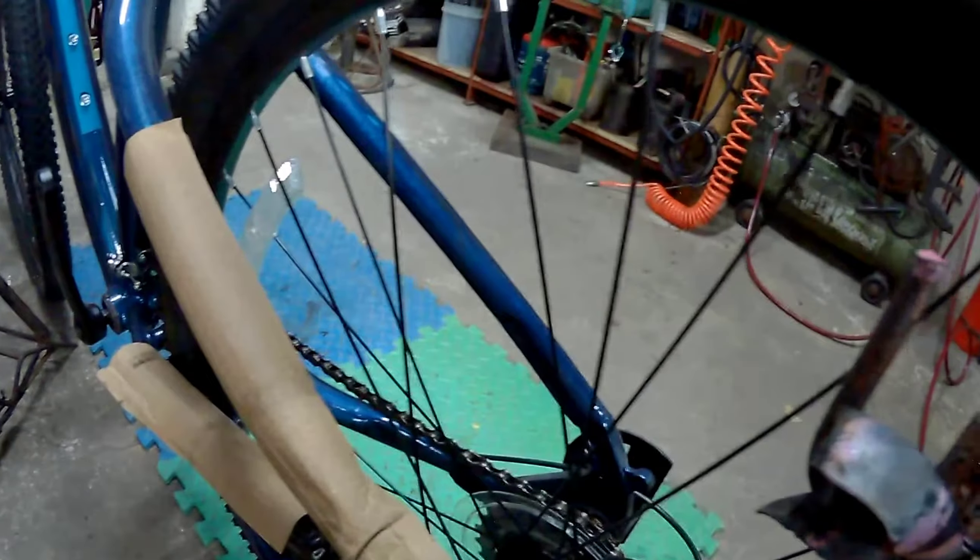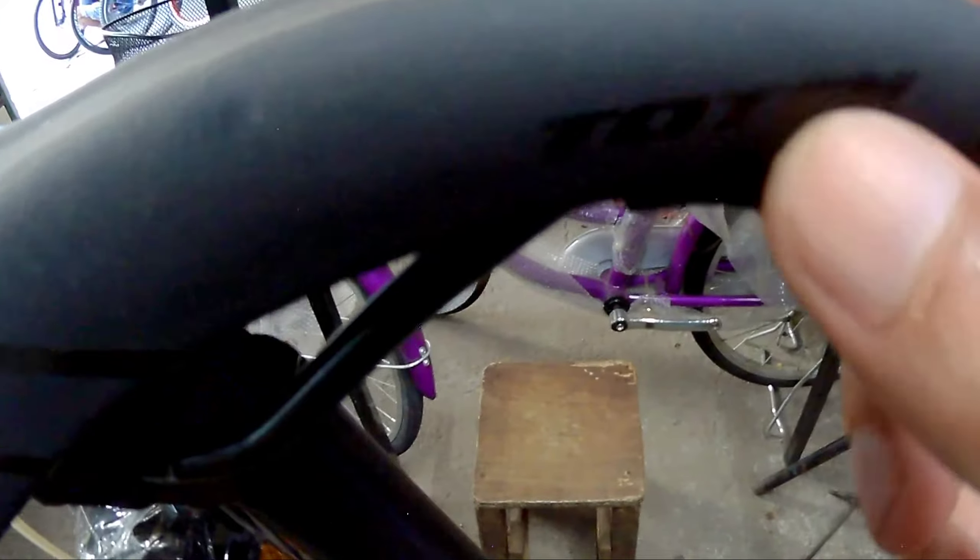Punta naman tayo sa kanyang seat post. Pagdating naman sa kanyang saddle, ang ginamit sa kanya is Totem. So may kalambutan na rin yan mga spekkitik. Totem na rin ang ginamit sa kanyang seat post — 30.9 ang ginamit sa kanya.